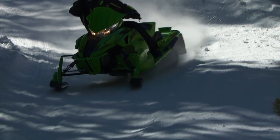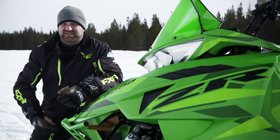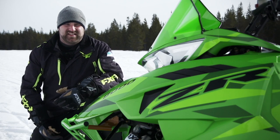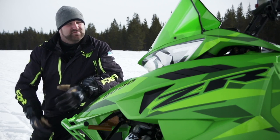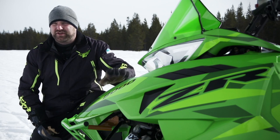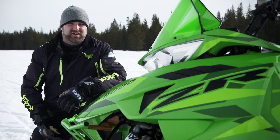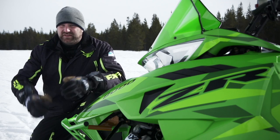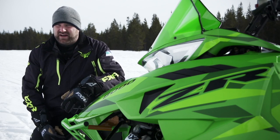The sled we're testing today is a ZR8137 Limited. The Limited package really is the way to go for a person looking for a do-all kind of sled. The LXR is a little bit tame. The SnowPro is a little more aggressive but lacks a lot of the creature comforts some riders are looking for. The RR package — well, it's just serious. Way too serious for 99% of riders on the snow.